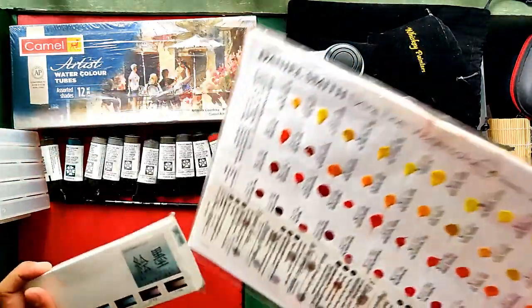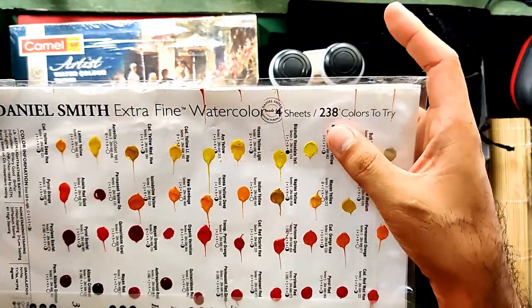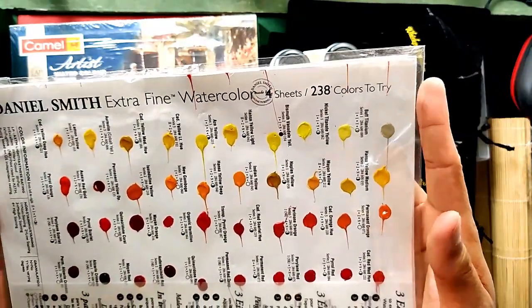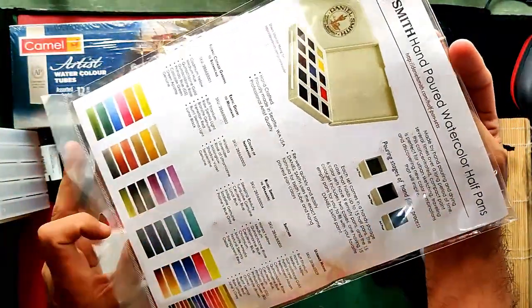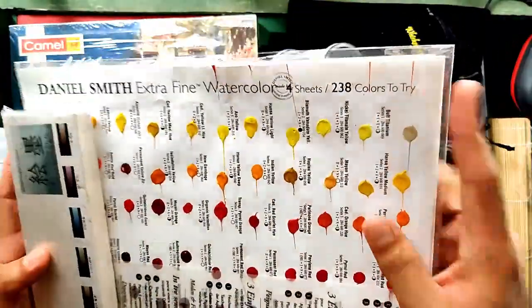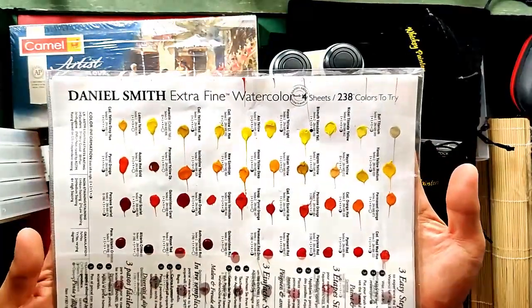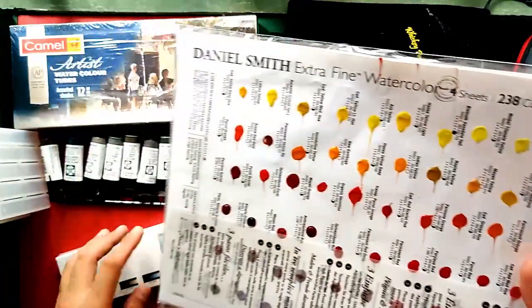Last in our Amazon haul is the Daniel Smith dot card — the complete color set of 238 colors. Of course this doesn't include the new colors that were just recently added, but this is their complete line as of the time of printing. I scored this for $21.95 US or 1,124 Philippine Pesos. I believe it's far cheaper than here in the Philippines where it's almost 2,000 Pesos.